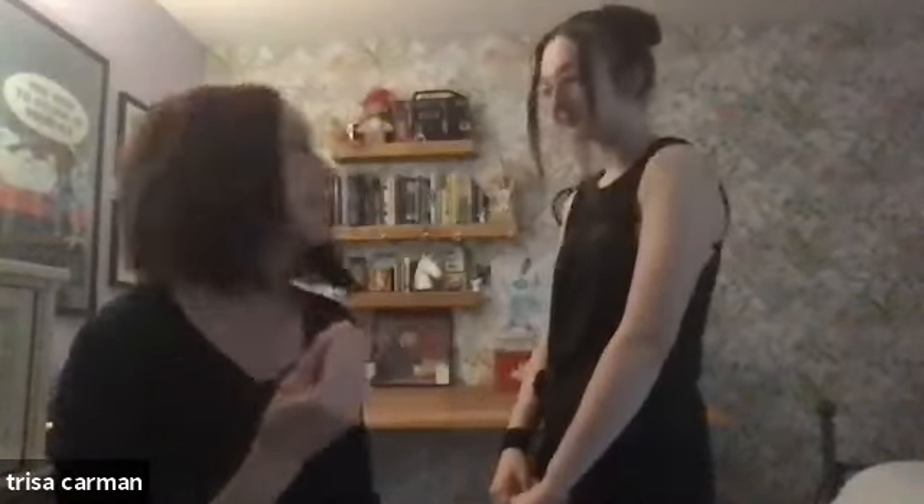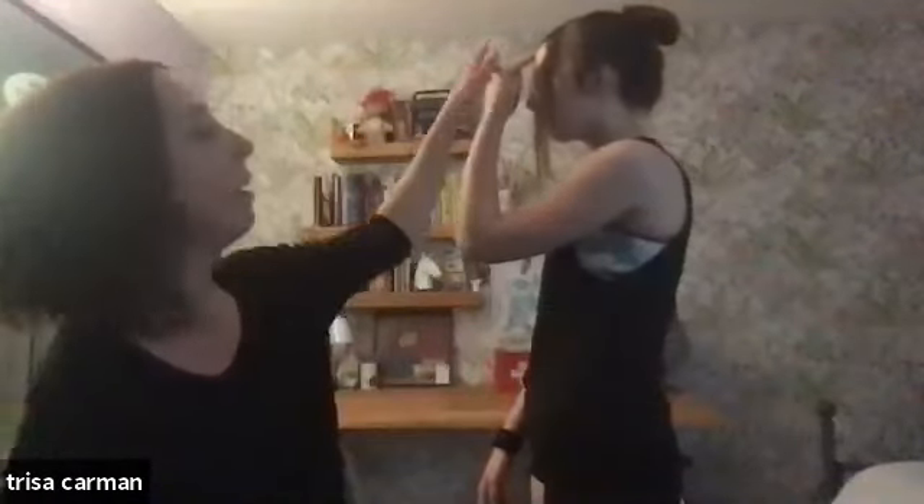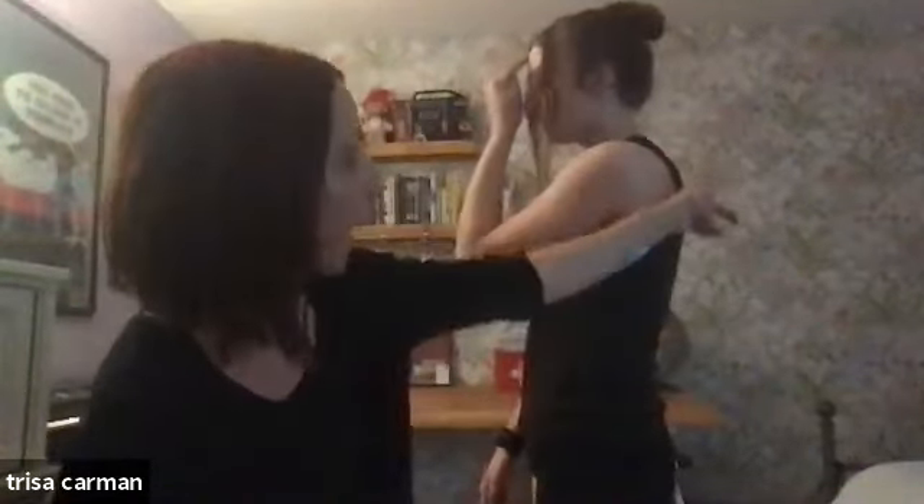I'm gonna have Maya stand up because we have fascia lines that run through the body. These fascia lines are the lines I personally work with, and this is how I loosen and realign. For today's example, we're gonna work with what's called the superficial back fascia line. This fascia line starts in your forehead, goes all the way down through the back, comes down through the back of your legs, through the back of your feet, under your foot, and into the bottom part of your toes.